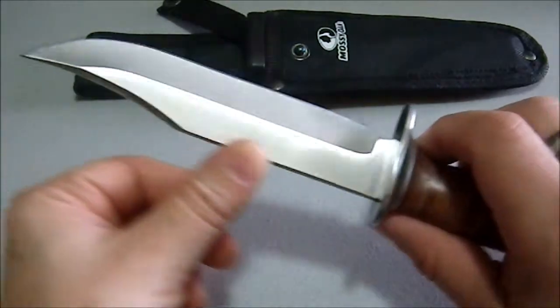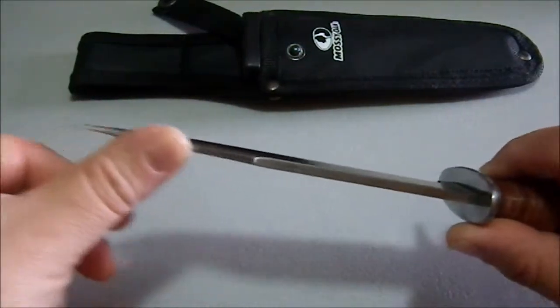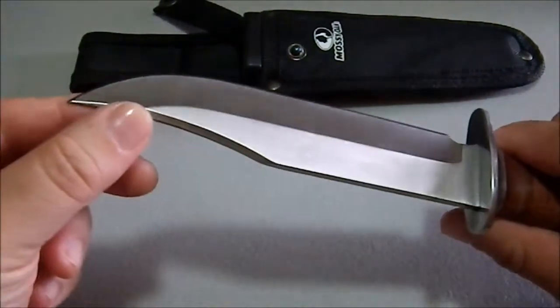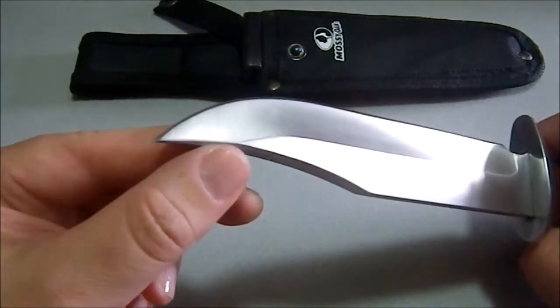Overall the fit and finish on this is pretty good. There are no major burrs; things look even. This swedge is nice — all of that is very, very well done, and it comes to a decent point.